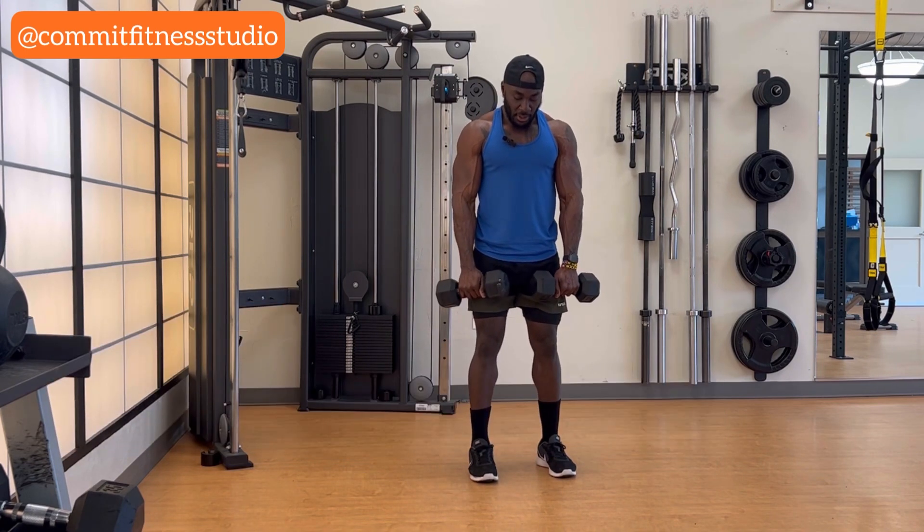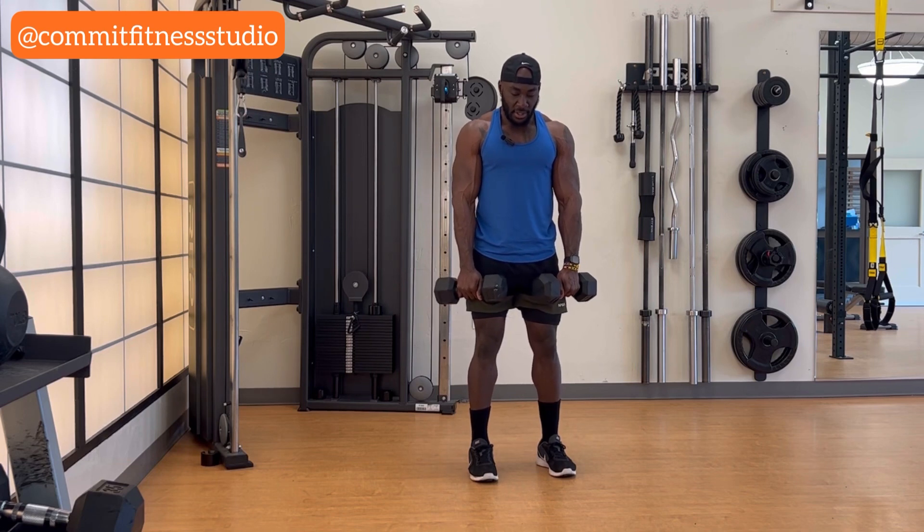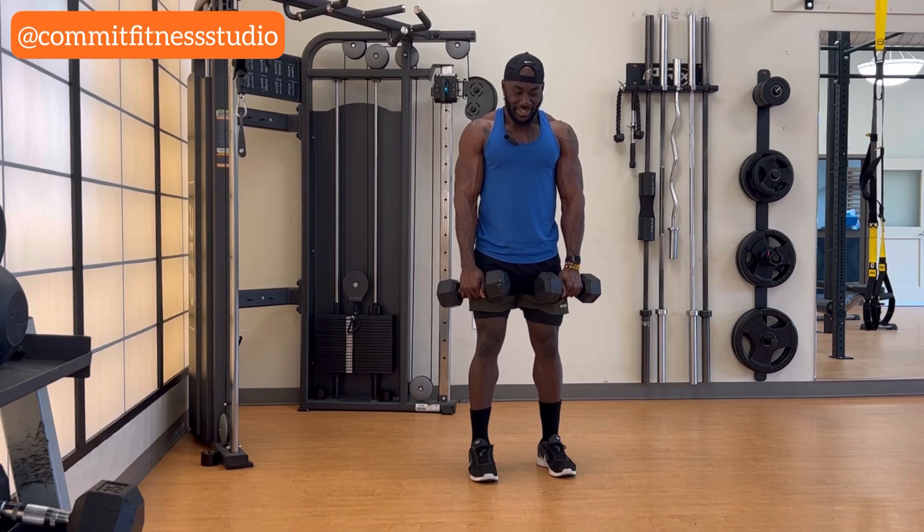Dumbbells reversed, we're going to alternate the arm. We're doing 12, which means six reps on each arm. Let's get it.